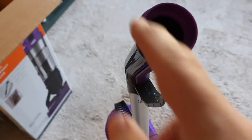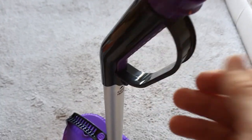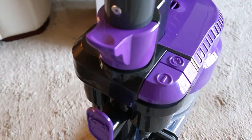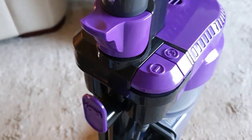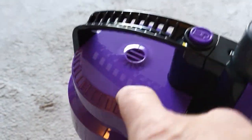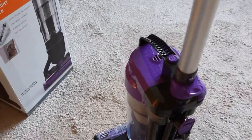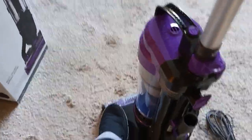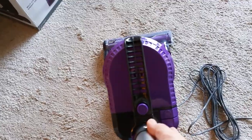I'm not sure if there's anything that goes on the end of this because that's just hollow. There are two switches - that's obviously off and on, not sure what the other one is until I read the manual. And then this is obviously to unlock it to empty it, by the look of it. It's fairly weighted so I'll just put my foot on there and switch it on.